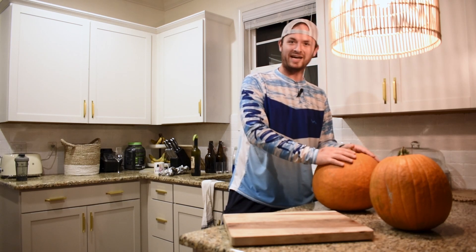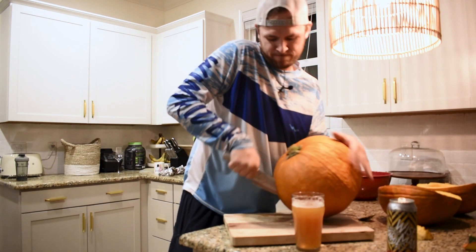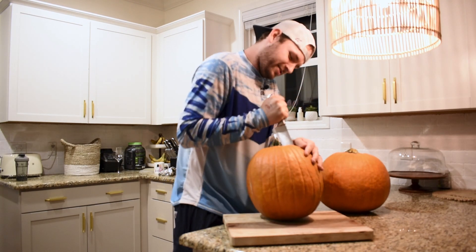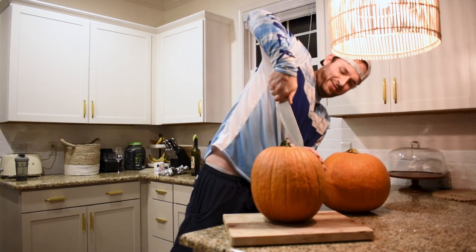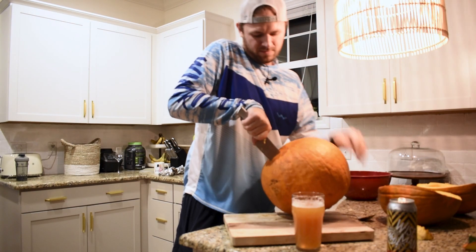First things first, we got to cut this baby up, we got to take all the seeds straight on out. I thought this was the safest way — this is dangerous. Cutting a pumpkin isn't always as easy as it looks. Could there be a better way? Probably. Do I really care? No, not really. This is fucking hard.